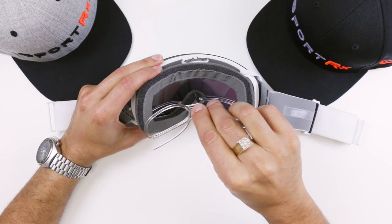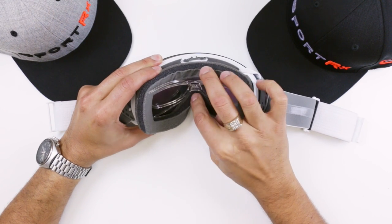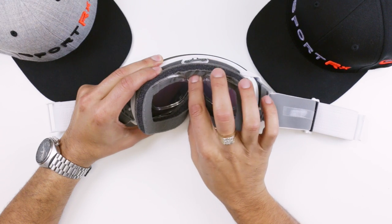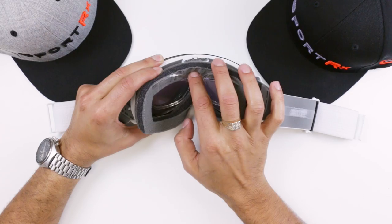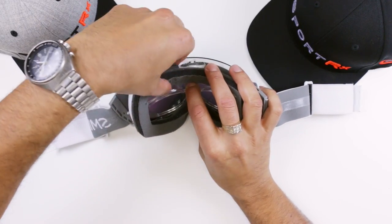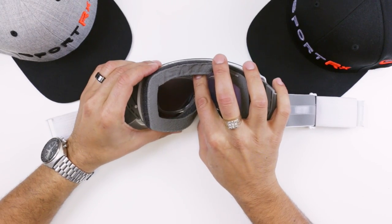Get the two bottom tabs in like that, then make sure this is going up and over here — that should guide in really easily. The next step is to get the top prongs inside the goggle. You need to roll open this foam a little bit and the insert will just kind of guide itself in there.